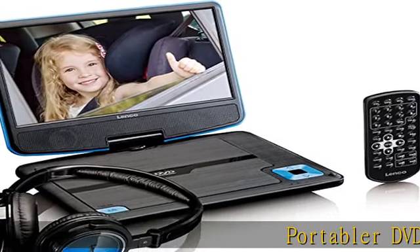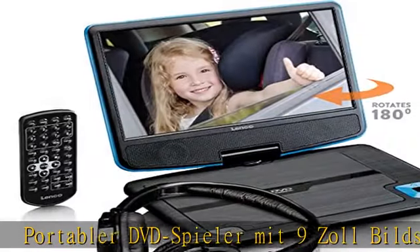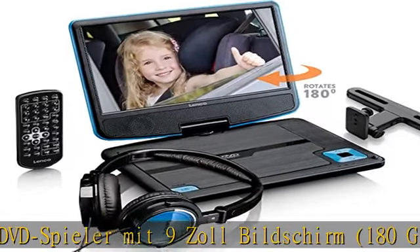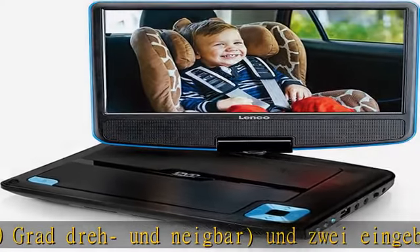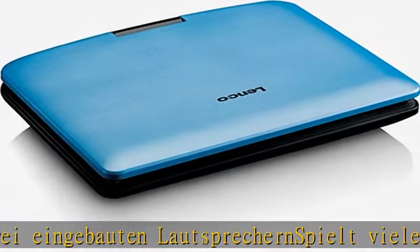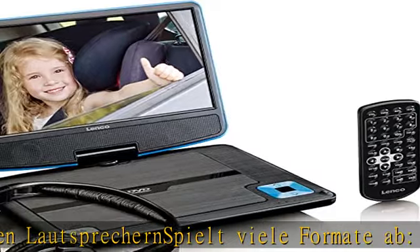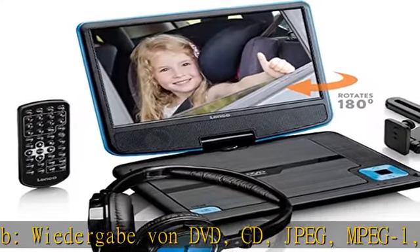Portable DVD-Spieler mit 9-Zoll-Bildschirm, 180 Grad drehbar und neigbar. Unterstützte Formate: DVD, CD, JPEG, MPEG-1, MPEG-2, MPEG-4. Spielt auch Videos von USB-Sticks. Inklusive stabiler Halterung, solide Verarbeitung ohne Wackeln.